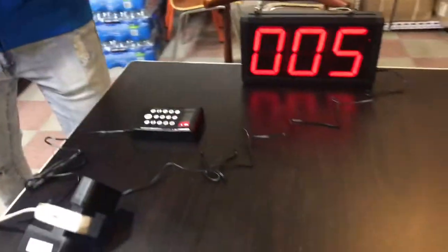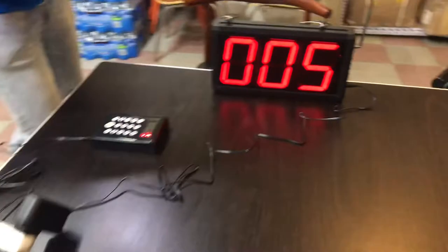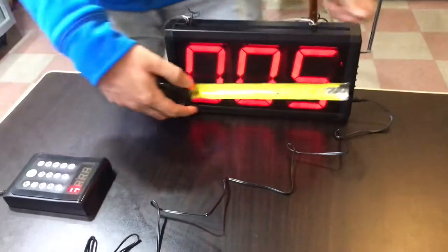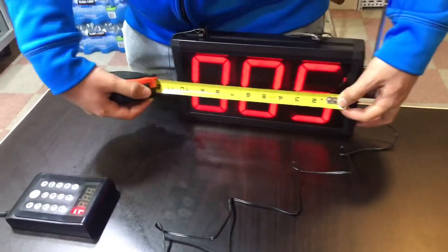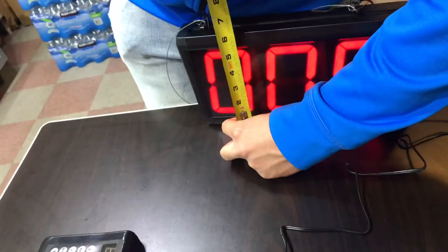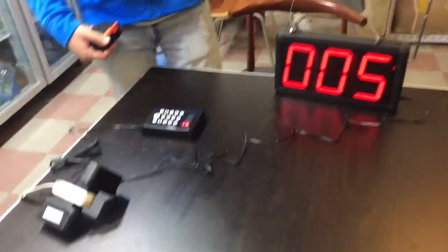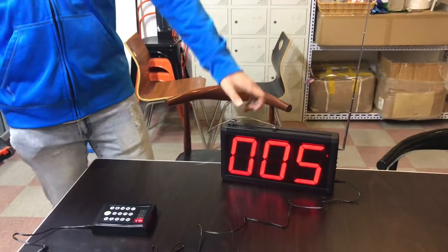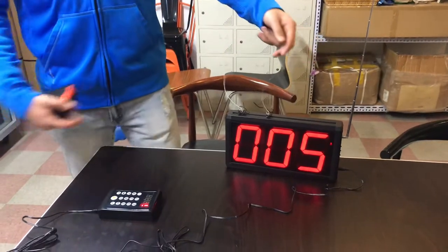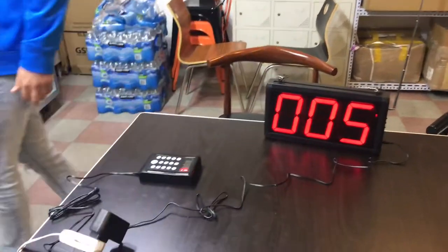Let's go ahead and give you the measurement of the screen first, so that way you have an idea of the size of this calling system. For the length, you're going to be looking at about 10 inches, and then top to bottom it's going to be about 5 inches of the screen. It also comes with a little wire right here so you can hang it up as well.